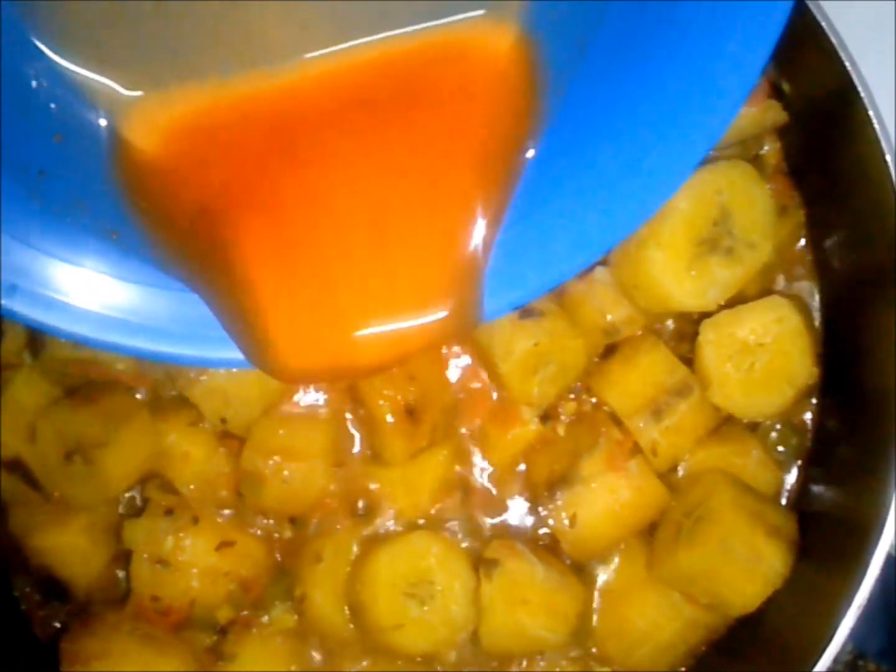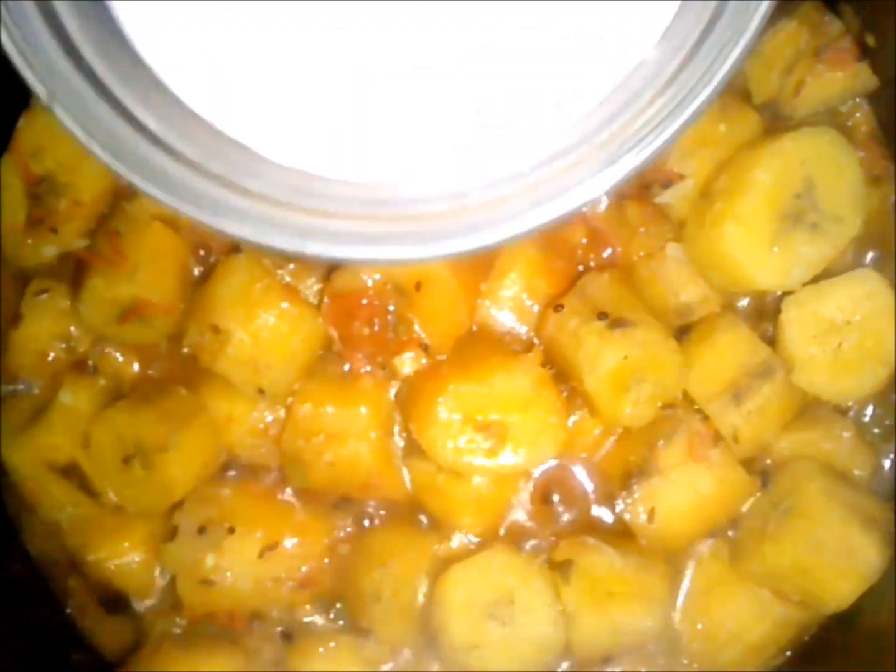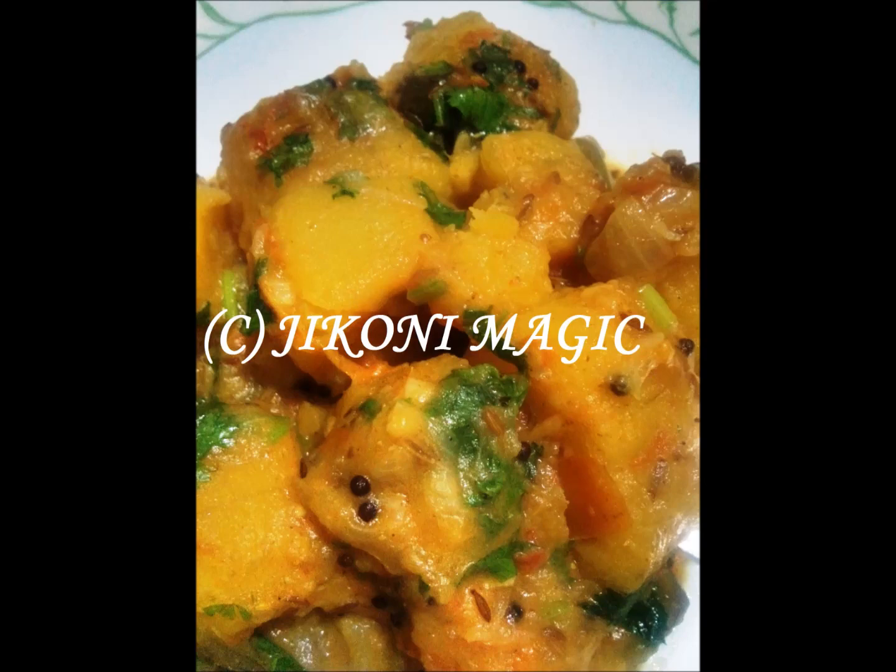Now add your gravy mix and your coconut milk. The reason I add these two ingredients towards the end is because plantains naturally have a very high starch content — as they cook, the starch is released and your food ends up quite thick. On top of that, gravy mix thickens any food you're cooking, and coconut milk has the same effect. After about three minutes it should be done. Add some coriander and serve — voilà, here is your matoke cooked in coconut milk!